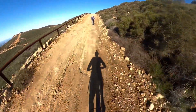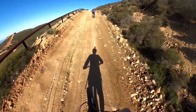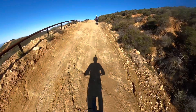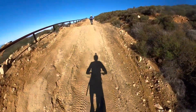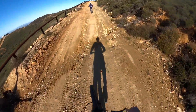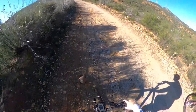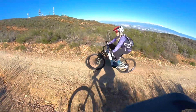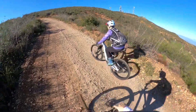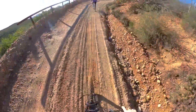Climbing, climbing, climbing. My wife is doing great on that Wire Peak — she is not really a mountain biker, so this is really a challenge for her, but look at her doing it. Last big climb up to Sierra Peak. Here she comes again, look at her chugging that thing up the hill. That's pretty steep.